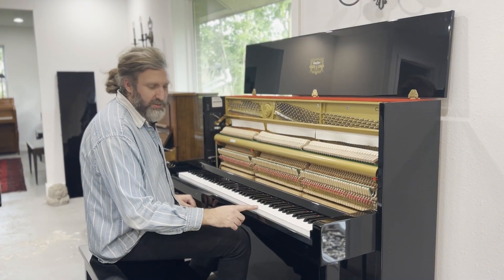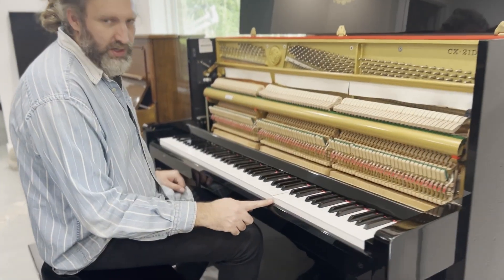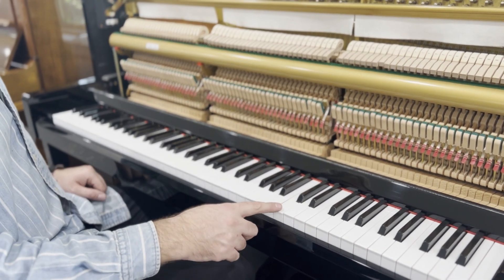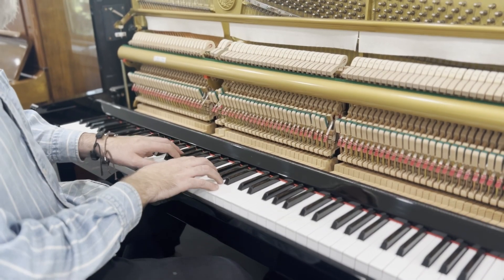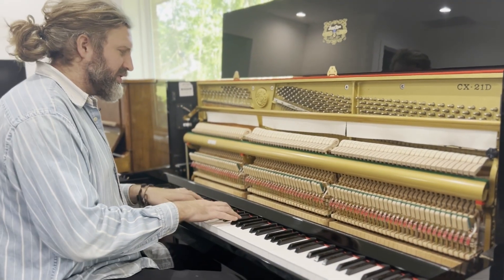Because it wasn't played, you can see some keys getting stuck like this. So we're going to lubricate it and make sure everything's weighted correctly — that's the key getting stuck. We'll have to lubricate the keys. But that's normal: when you don't play, that happens.